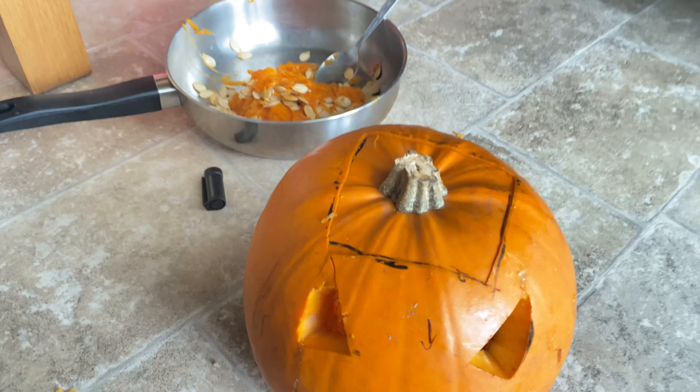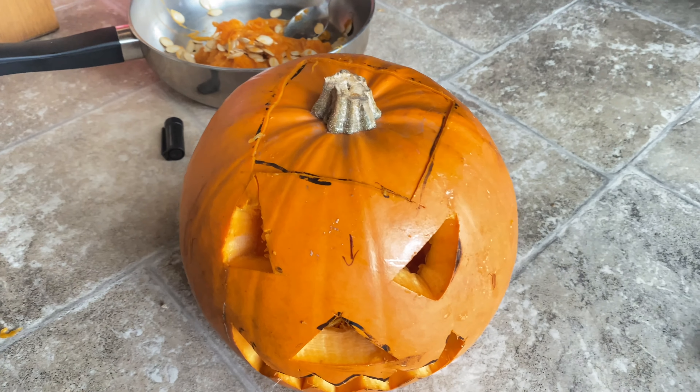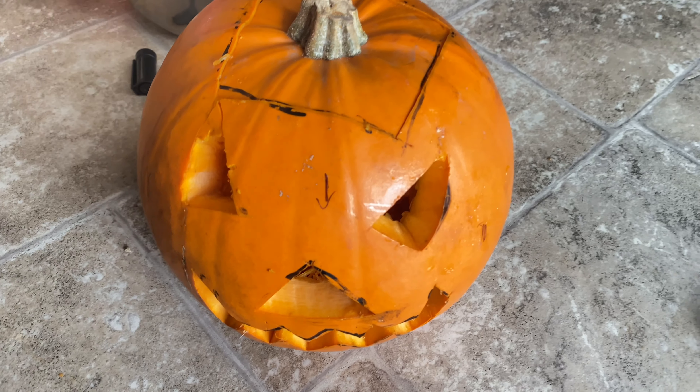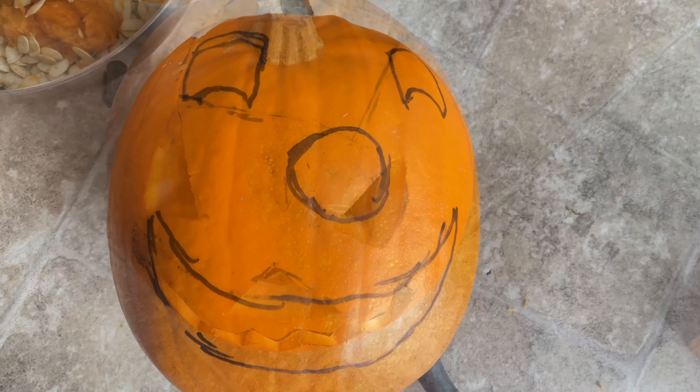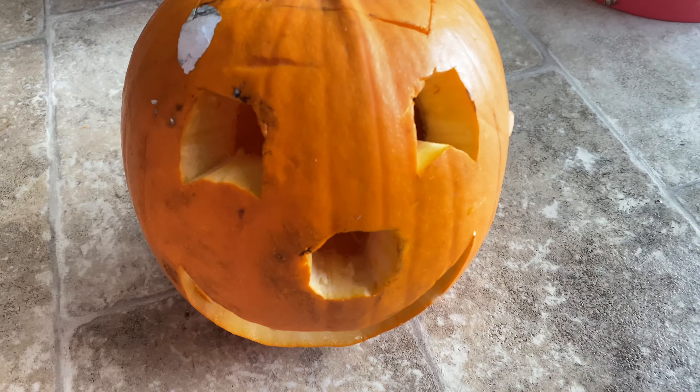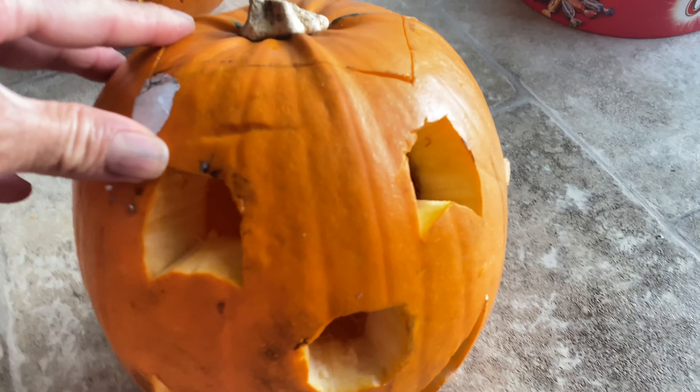I'm making another pumpkin as well, cleaned the same way but with a different design. Here's another pumpkin with a different design, and this is my second pumpkin which I carved.